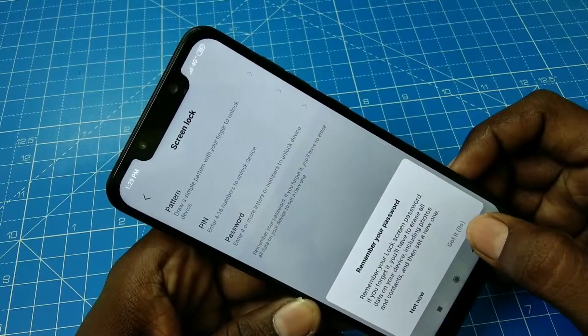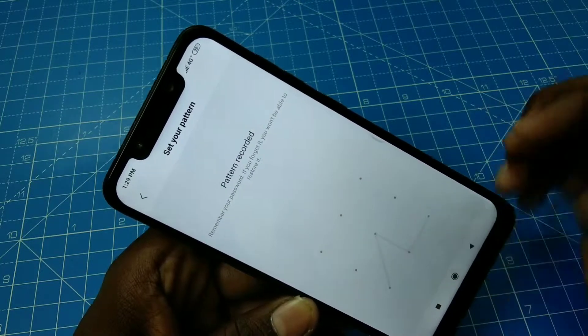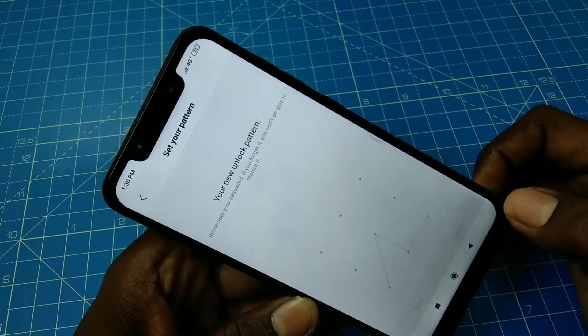Now read the instructions carefully and click got it. Now draw the pattern that you want to set. Again draw the same pattern to verify. Click confirm.